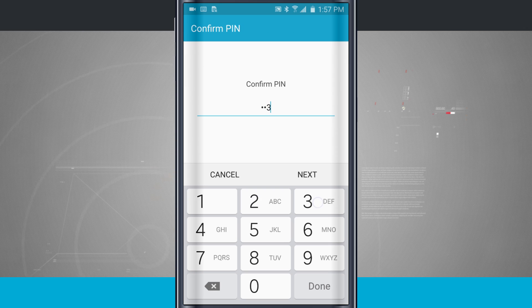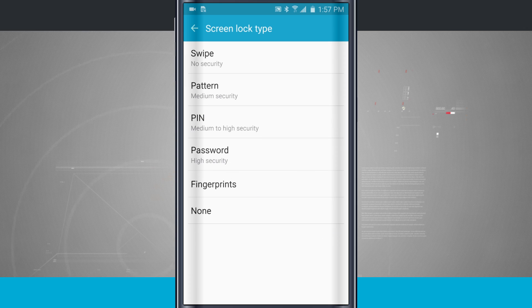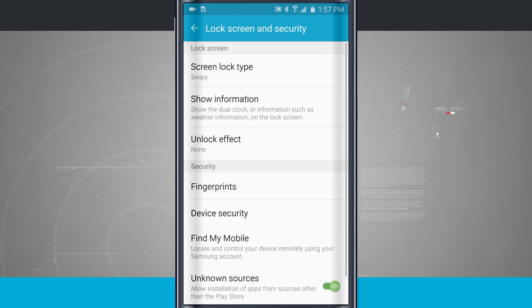Now I'm going to go ahead and put it back to swipe. We covered the fingerprint in other videos, so make sure to check that video out on how to actually add fingerprints to your device and use that as a lock screen replacement.